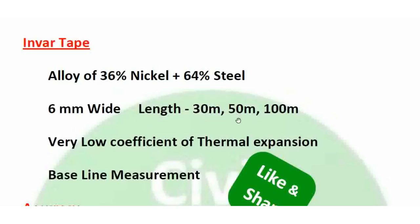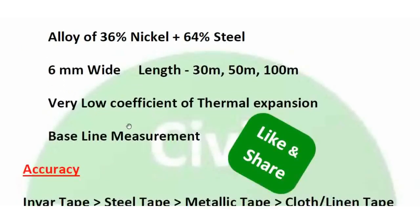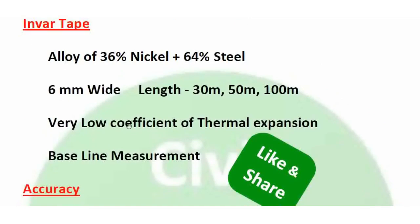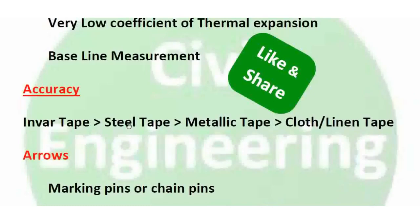Invar tape is available in three lengths: 30m, 50m, and 100m. It is used for baseline measurement and high accuracy work. In terms of accuracy ranking: invar tape has the highest accuracy, followed by steel tape, metallic tape, and cloth or linen tape.